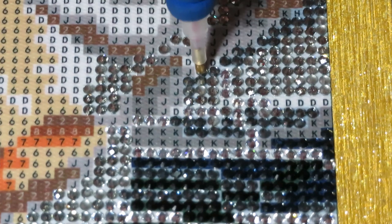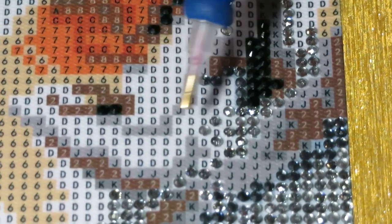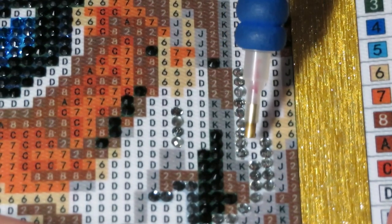Usually with sparkle beads I don't like to use a multi-placer because I enjoy placing these gems one by one — just because of the sparkles, I want it to last longer. But sometimes if I want to get faster to a new color, then I use the tray. Okay, we're moving to the edge — over here.